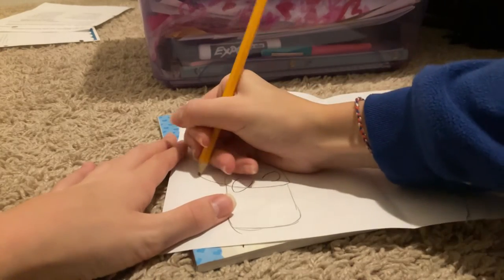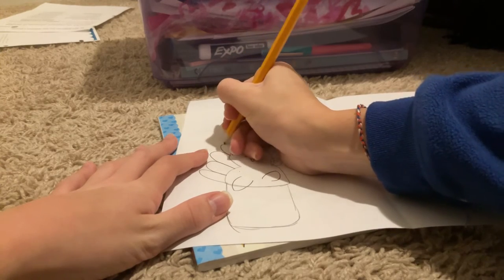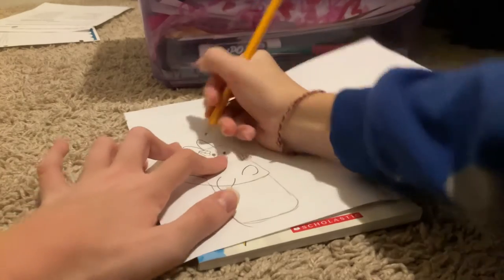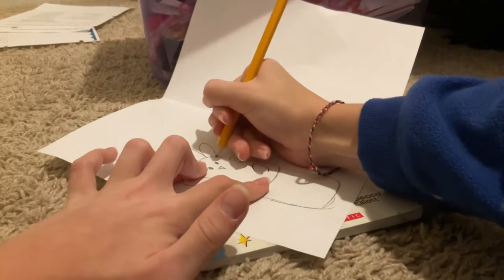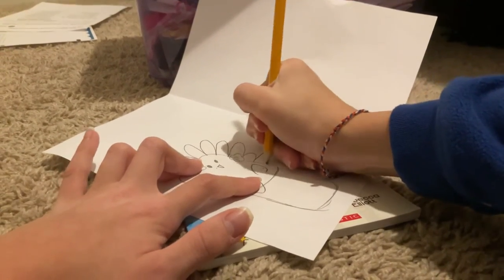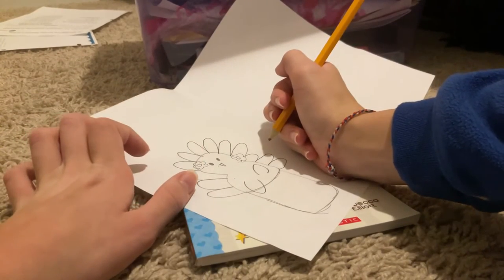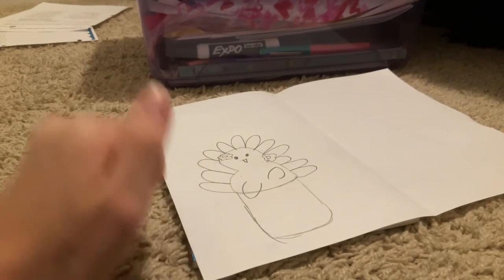Oh yeah, I need to draw the feathers of course. It's gonna be a story on this side. I hope she likes it. She's so lucky — her birthday's on a Monday but it's on Thanksgiving break for our school. That's just not fair — but it's okay.